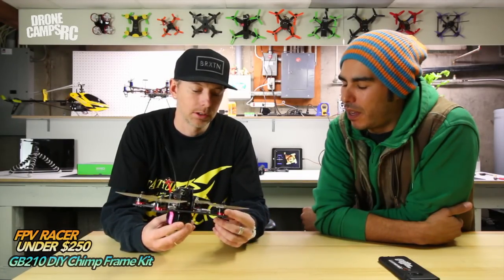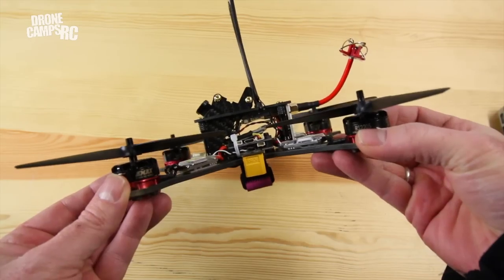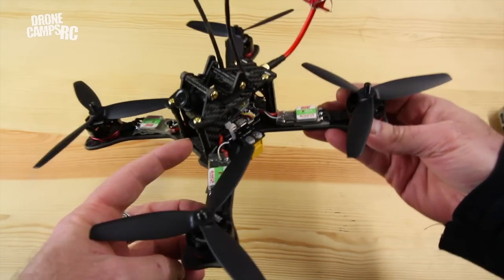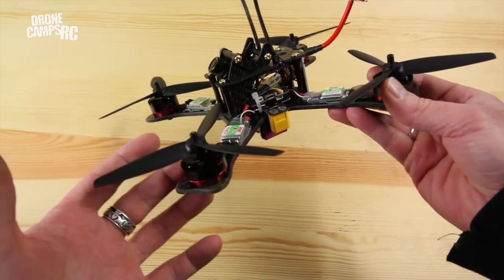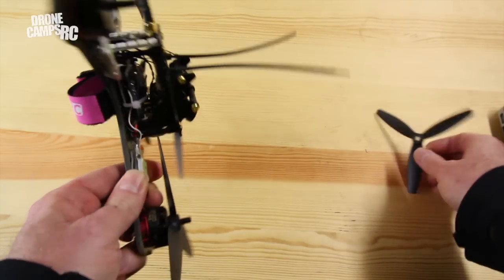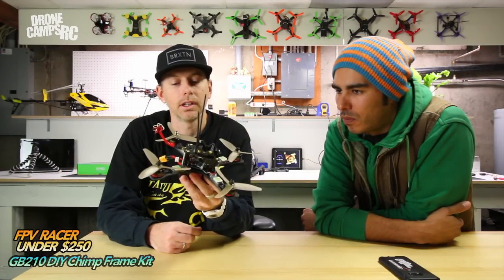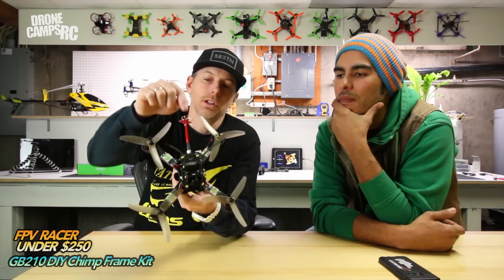Diego is a guest on the channel today and we're going to have him fly this out at the field. After he flies it, we're going to get his opinion. He does a lot of local Northwest FPV MultiGP races, just about every single one that comes along. We have a RunCam Swift on here. Going to go through these components — the Chimp 210 frame, DYS 30 amp BL Heli S ESCs, those 2205 Emax red bottom motors, Racecraft gold fleck props, an FrSky X4R receiver, a 200 milliwatt video transmitter, clover leaf antenna, and we're going to run a 4S 1300 on the bottom.